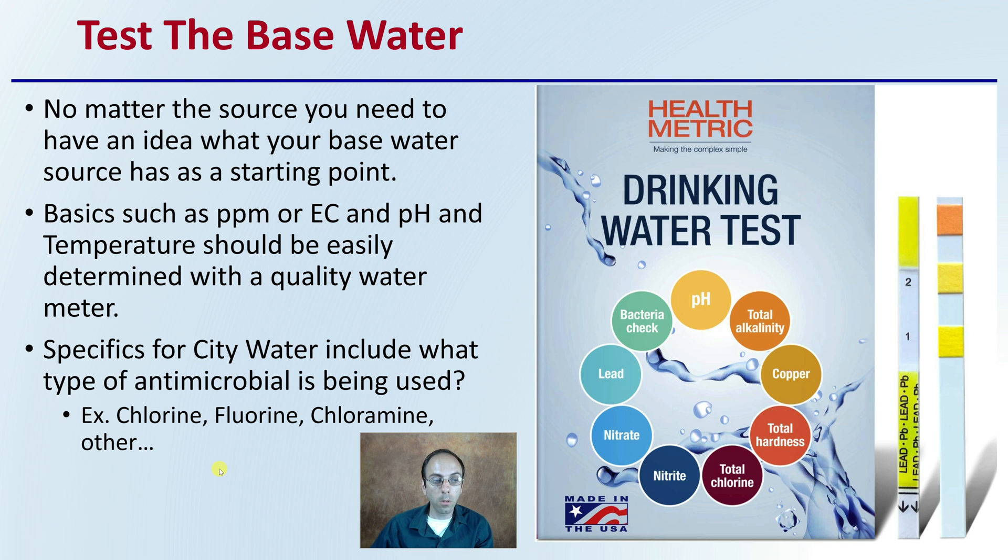Specifics for city water include what type of antimicrobial is potentially being added to that water — chlorine, fluorine, chloramine, or other. These are definitely things to be considerate of when you're talking about city or tap water, also sometimes called drinking water, and there are some tests available here that we can see.